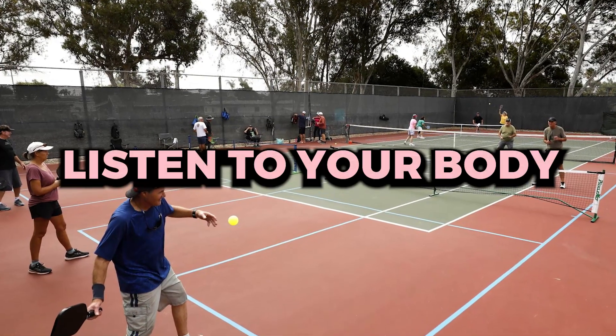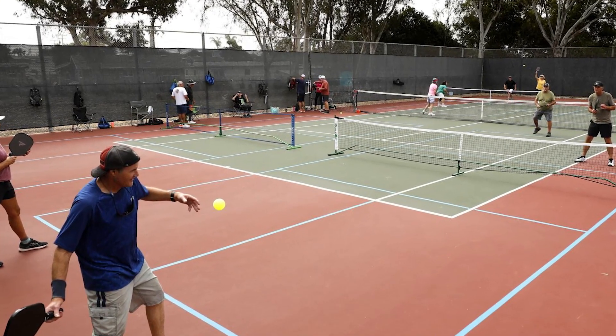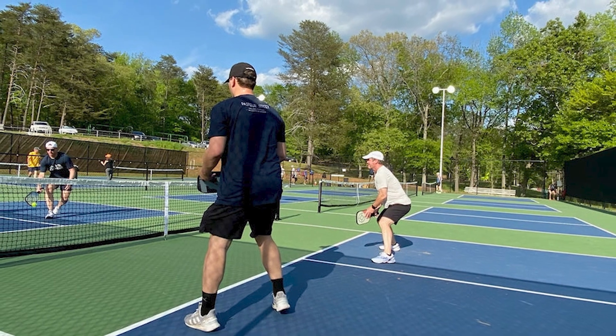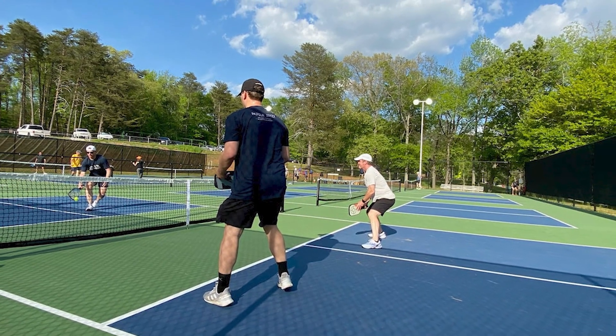Listen to your body. If you experience pain or discomfort while playing, do not push through it. Listen to your body and give it the time it needs to heal. Ignoring pain can lead to more severe injuries.